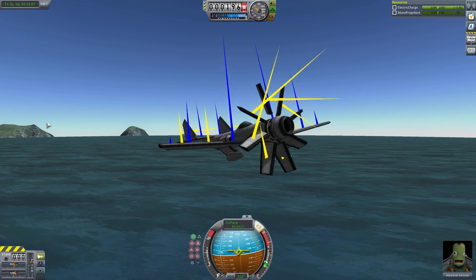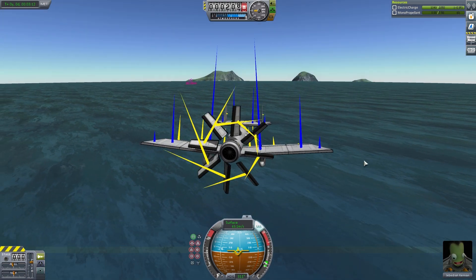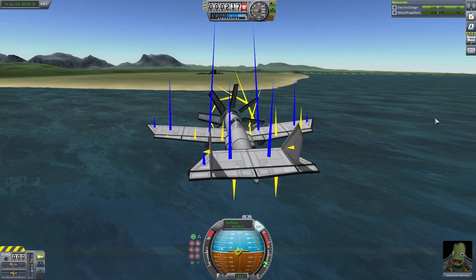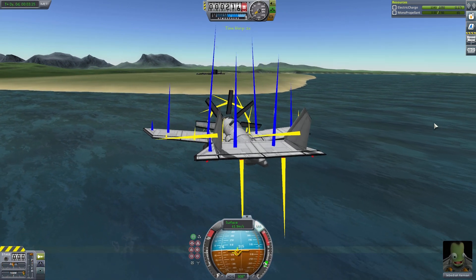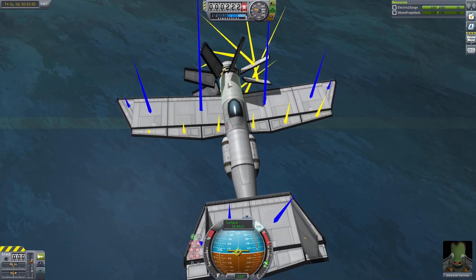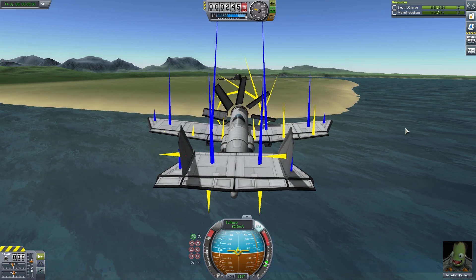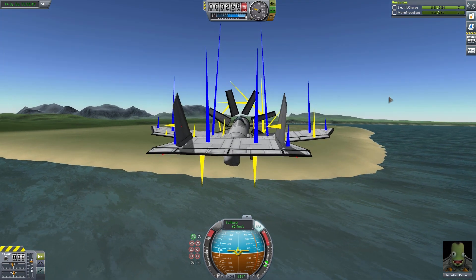Unfortunately, because of the ball bearings the craft is not comfortable at all with physics warp. If I physics warp right now the engine would basically crash — let's see what happens. Yeah, that's not good. With my previous engine there was just one Sputnik at the front and one at the back so it could handle the bouncing. For this one you need to stay at one times warp, which kind of takes a while.